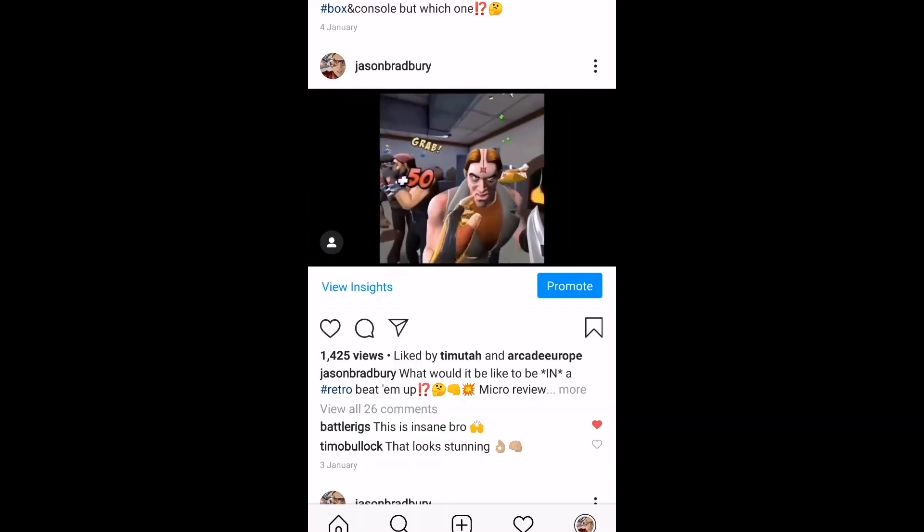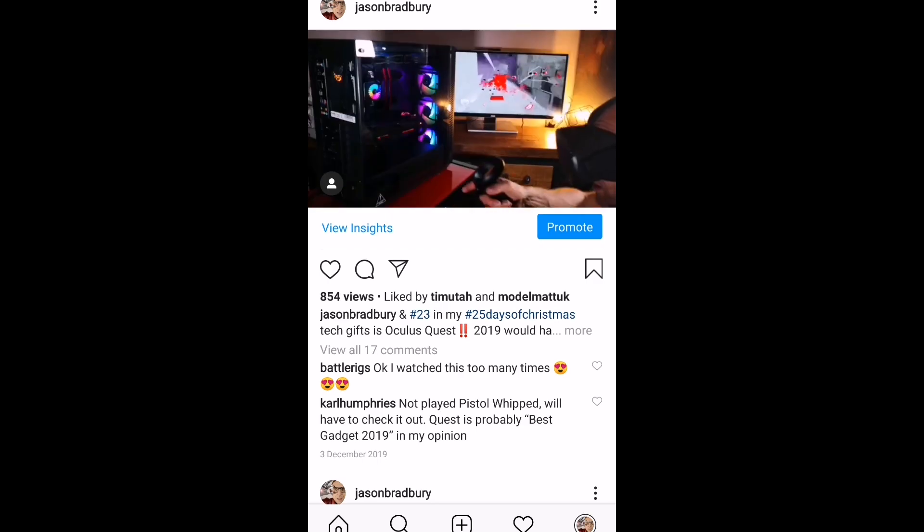I love, love, love VR. Woo! I mean this is good! Whoa!